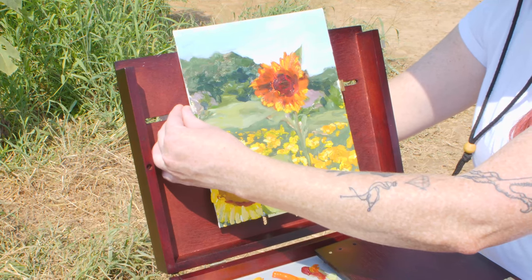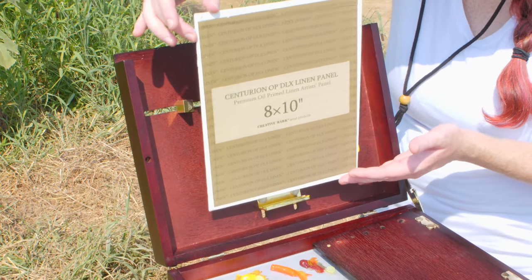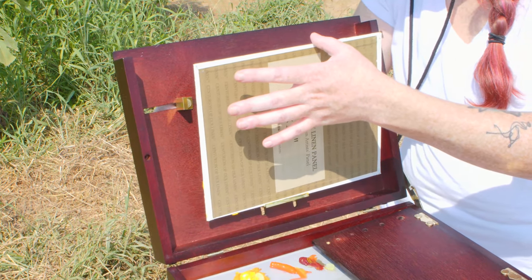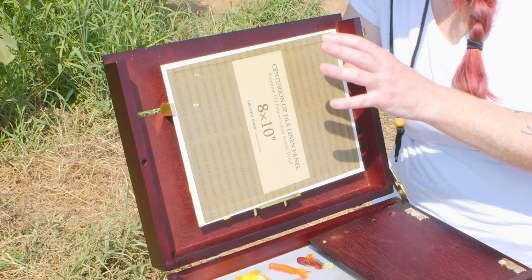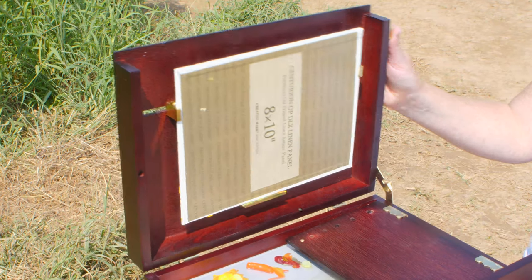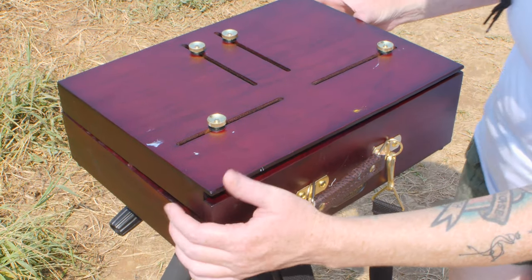The thing I do love about the Scout Pochade box is that you can actually take your canvas and flip it around. The canvas clips are actually designed to hold wet canvas, so they have a multitude of little brackets in there that will hold it more forward and keep it off the lid. Then all you have to do is close the Scout Pochade box and go back home.